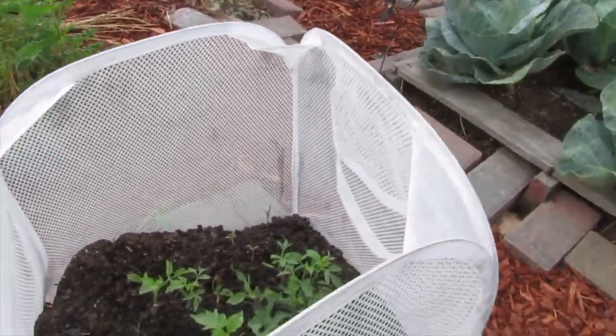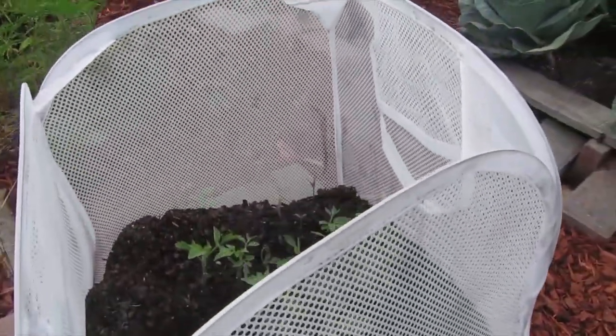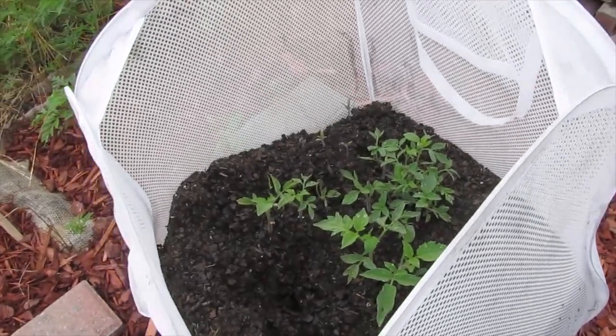These are yellow pear tomatoes also in this hamper, and they're actually thinning themselves out — I don't really have to do a lot.